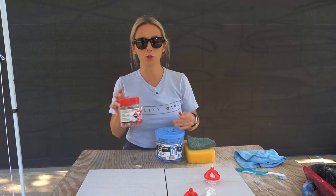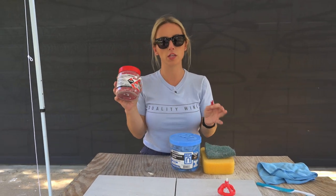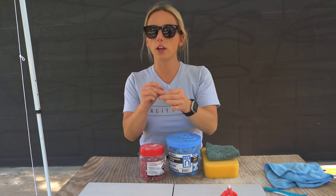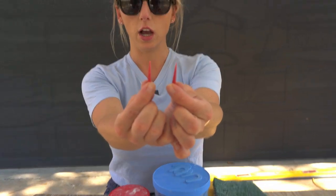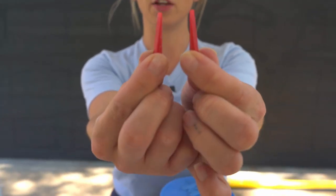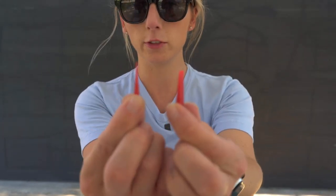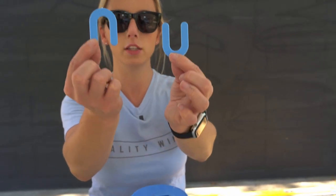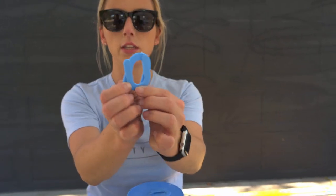Another important tool you should always have with you are wedges. These are great for making micro adjustments to your tiles. It really doesn't matter what size grout joint your client chooses — sometimes you'll need to make micro adjustments, and these are just good to always have on hand for when those situations arise.